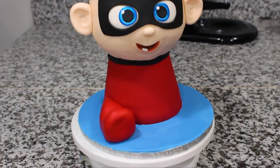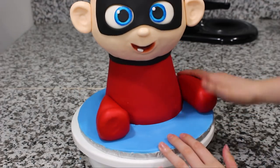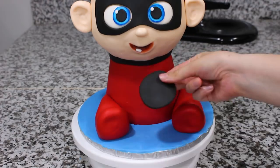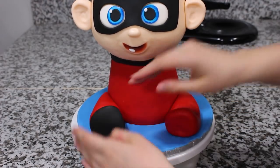To make his legs, I rolled out two teardrop shapes and then with my fingers just shaped that foot as best I could, and for the bottom of each of his feet I added a circle of black fondant.